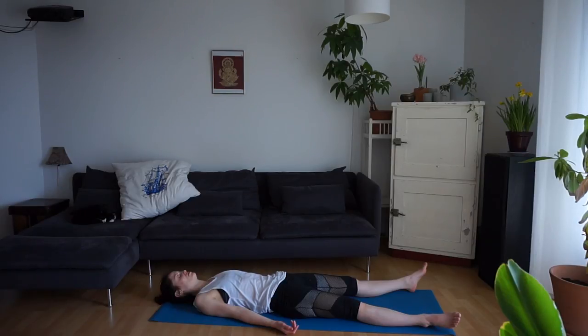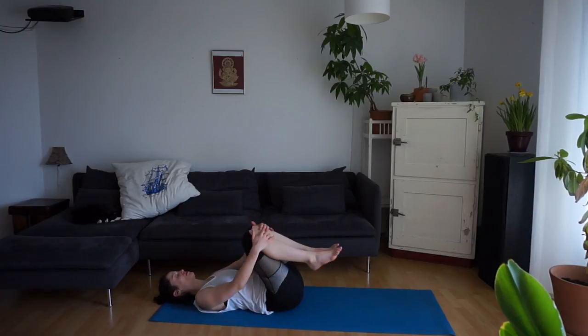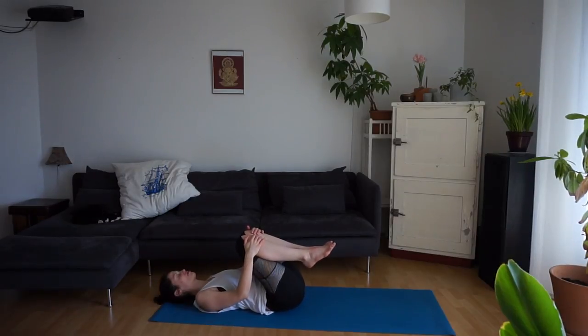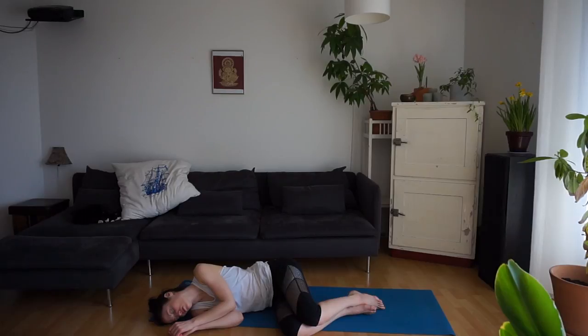Slowly start to deepen your breath. You might bring some movement back to the fingers and the toes, maybe circling the feet and hands. Then bend the knees, bring the feet to the mat. Roll over to the right side. Take a couple of breaths. Then slowly press yourself up to a seated position.